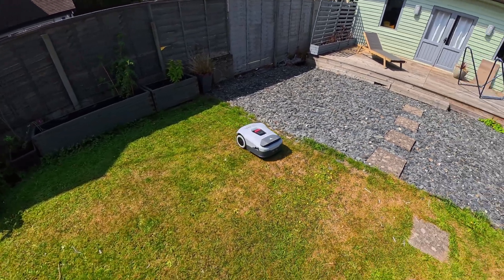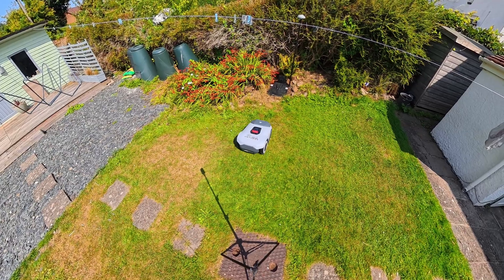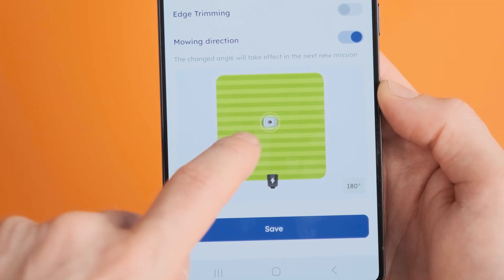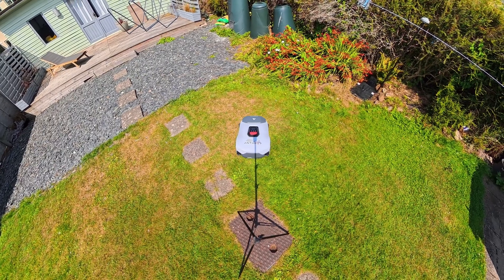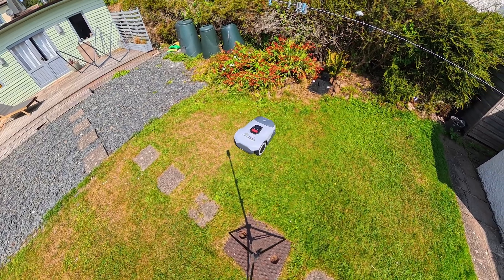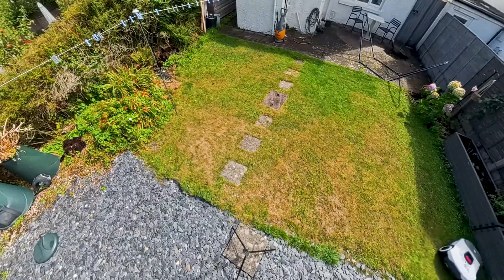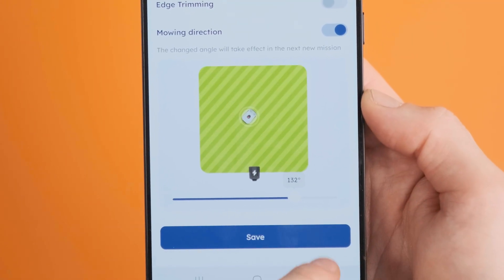Below that you've got box selection, which lets you select areas where you don't want the Anthbot to go. The real magic for me is the map management. You can carve your garden into different zones, each with its own mowing height, direction, and AI sensitivity — crucial for my stone slab path going through the middle of the garden. The Anthbot does struggle with that; its AI detects it as a hazard and tries to avoid it. So I selected that zone and changed the AI sensitivity to low so it doesn't see it as a hazard and just drives straight over it. You can also tell the mower how many passes to make, and even set one section diagonally and another horizontal if you're feeling fancy.